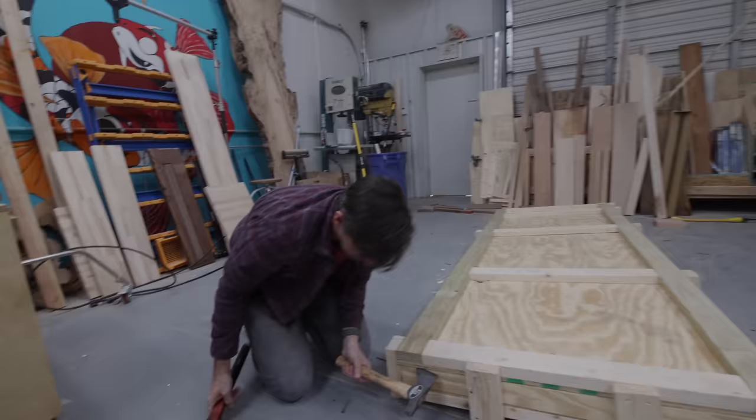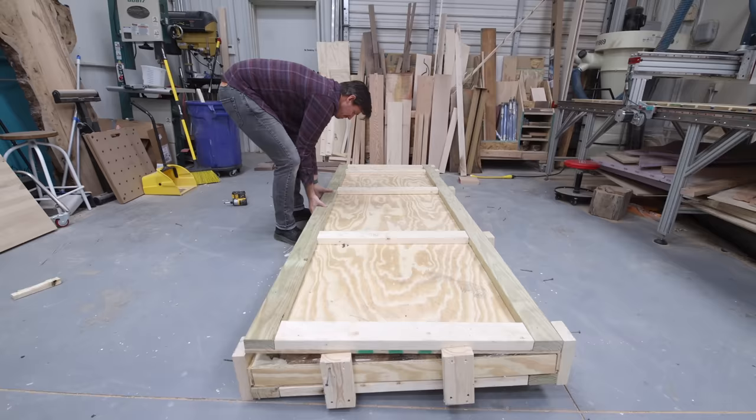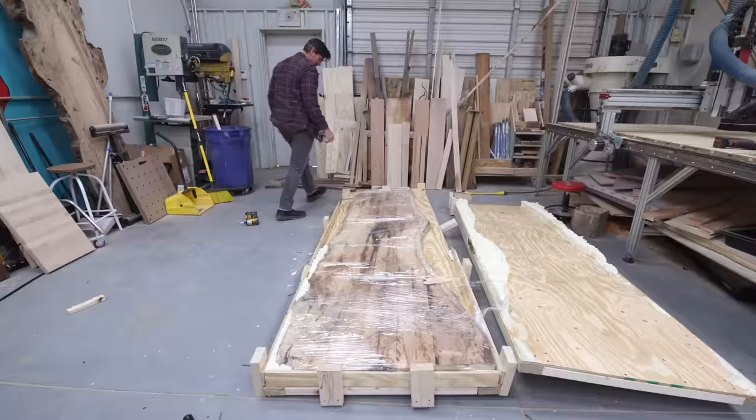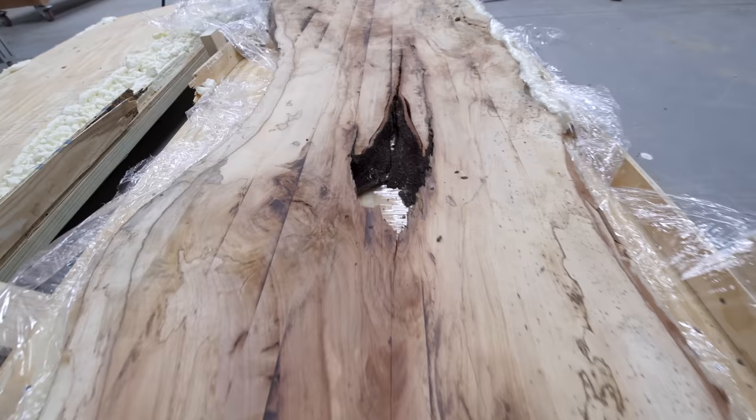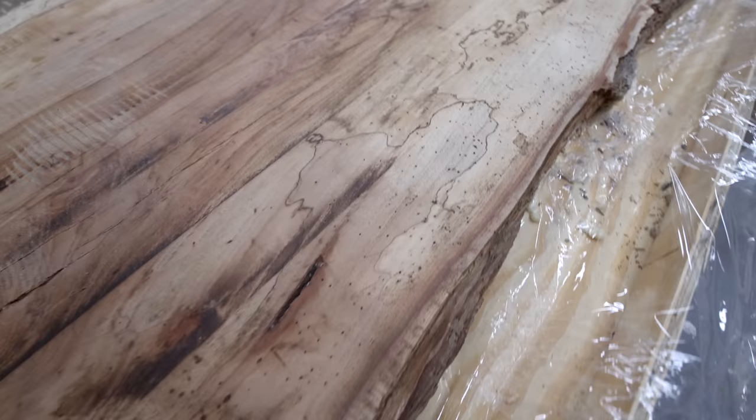To when the slab first arrived in my old shop last January. I bought this from a lumber dealer in Texas called Hamilton Lee Supply. This is a slab of pecan wood. Pecan isn't a typical wood that you'd find at a lumberyard or a hardwood dealer, but most folks have probably used pecan wood as firewood at one time or another.